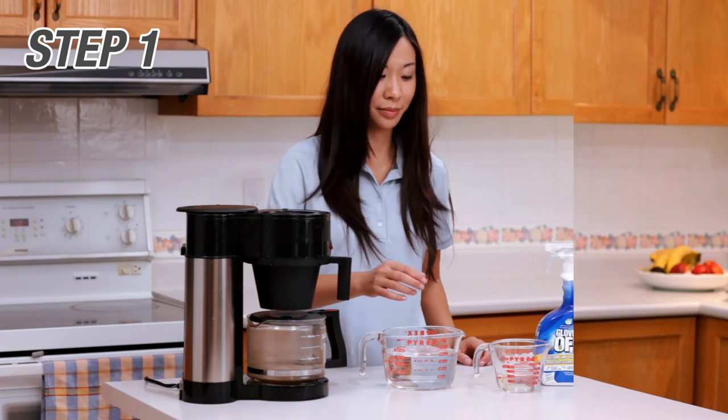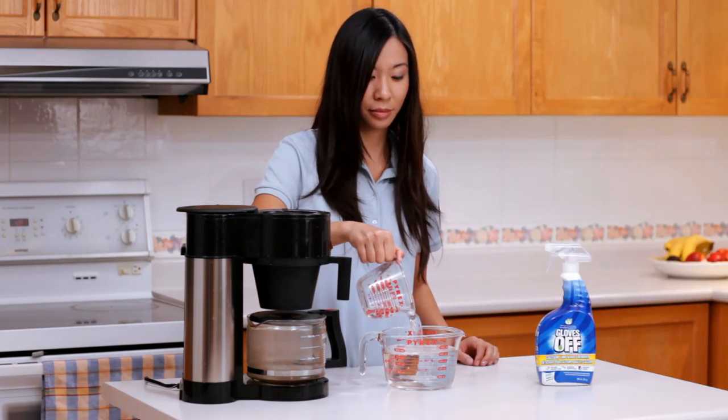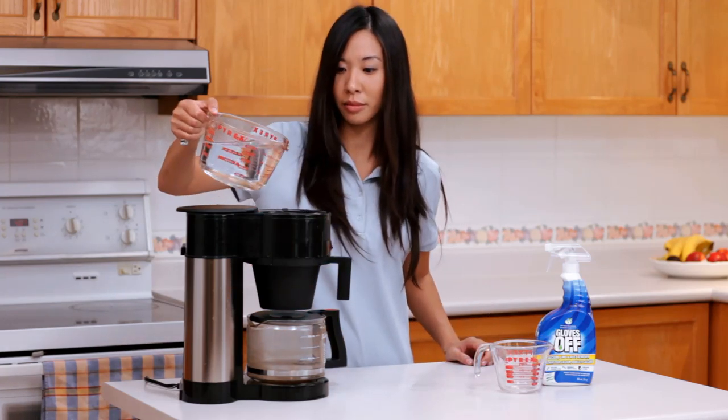Ensure that the filter has been removed and any coffee residue has been emptied. Then pour one part Gloves Off Calcium, Lime and Rust Remover and 8 parts water into the water cavity and then turn the machine on.